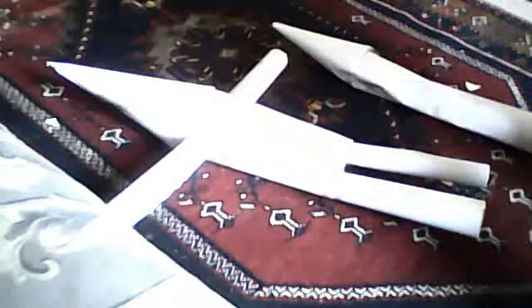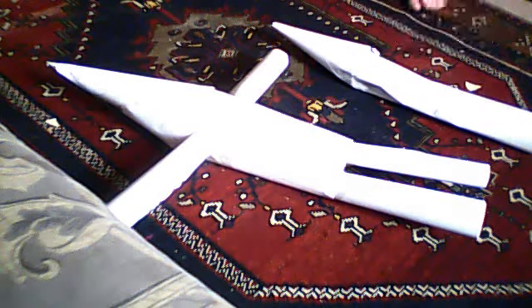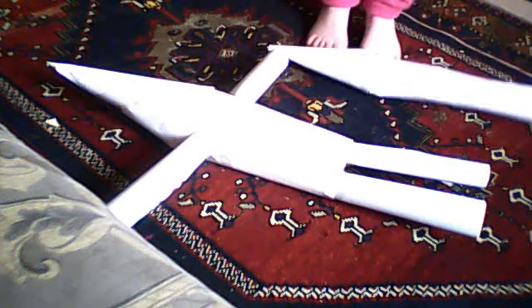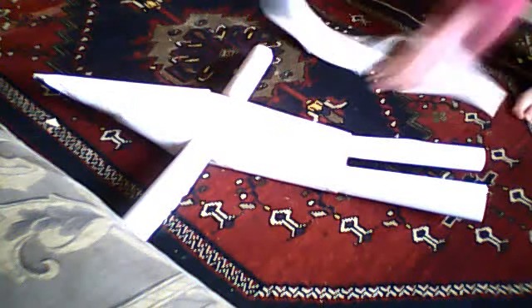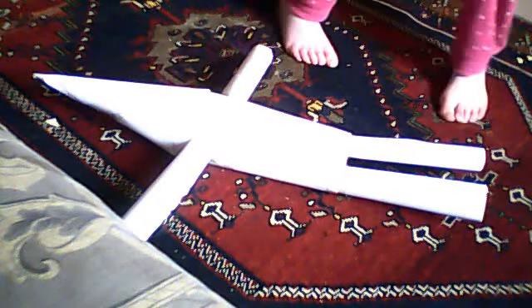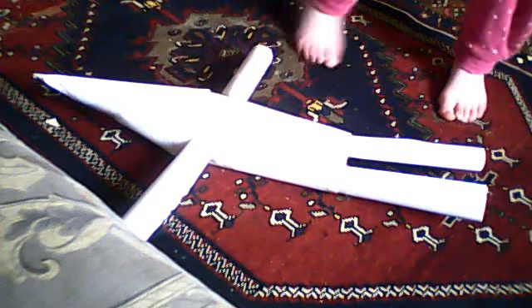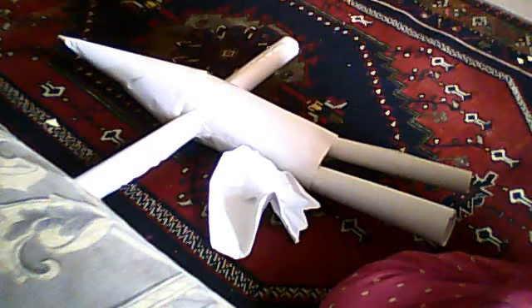Are you ready to see destruction? I'm going to stamp on the baby first. Die, baby, die. I think that's enough. Remains of the baby — its body, its head.